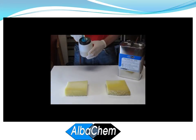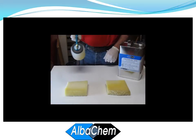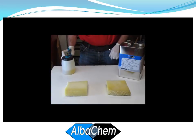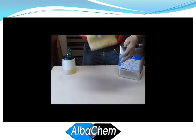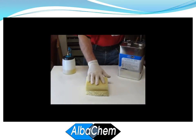We're just going to pull the trigger and spray this side of the foam. As you can see, you get immediate tack, immediate grab, and it forms a permanent bond in just a few minutes.